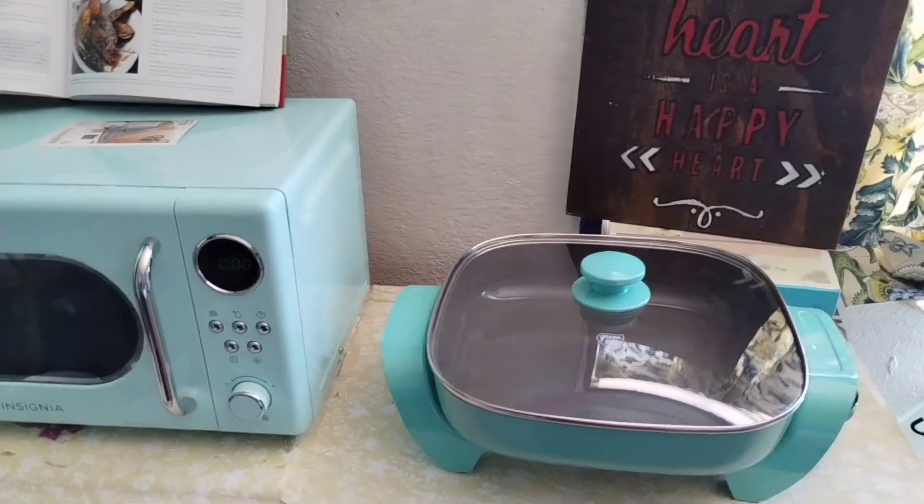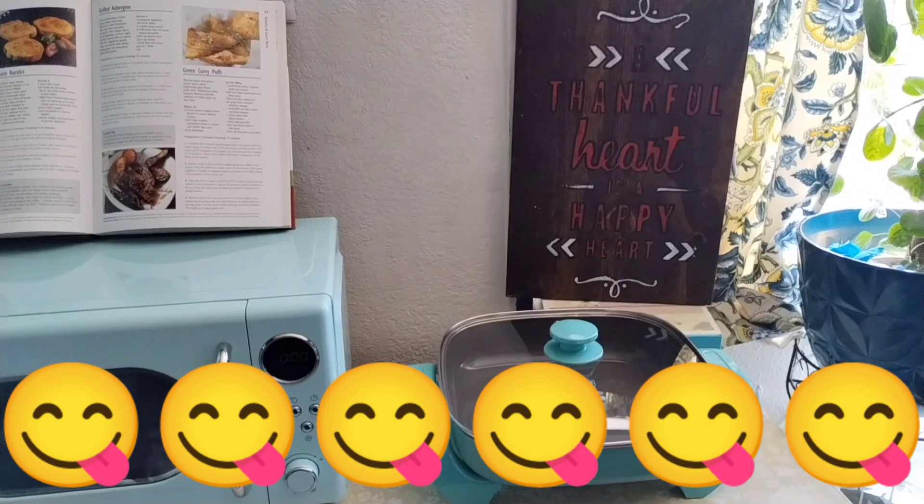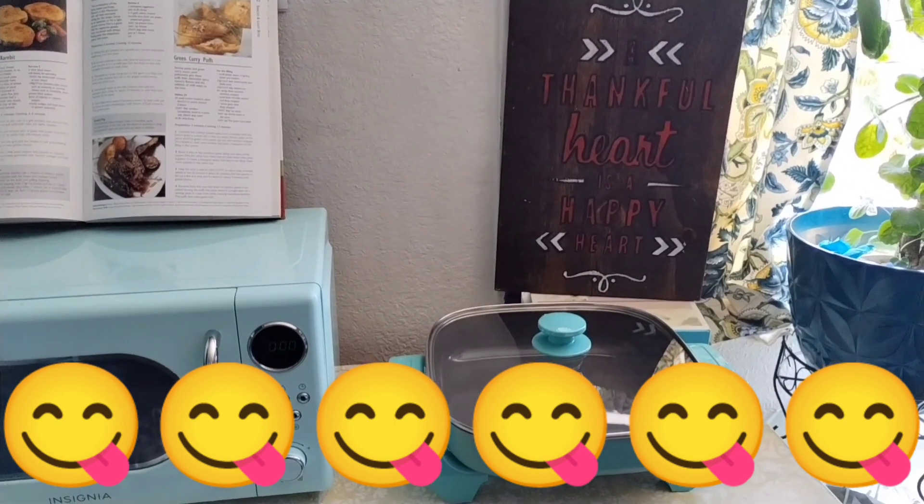The electric skillet — the boys are probably going to be the first ones eating the first meal that I cook out of here.